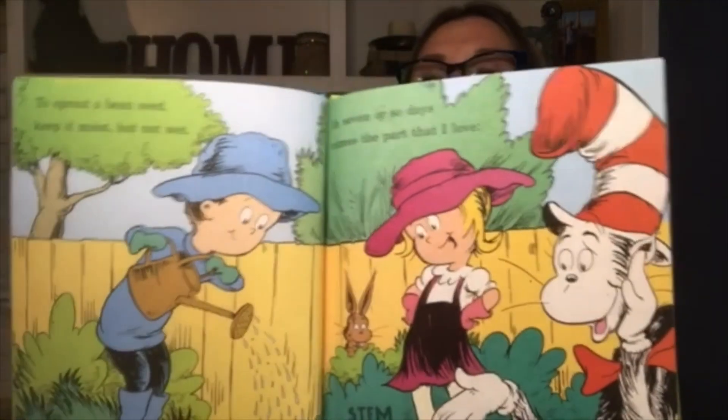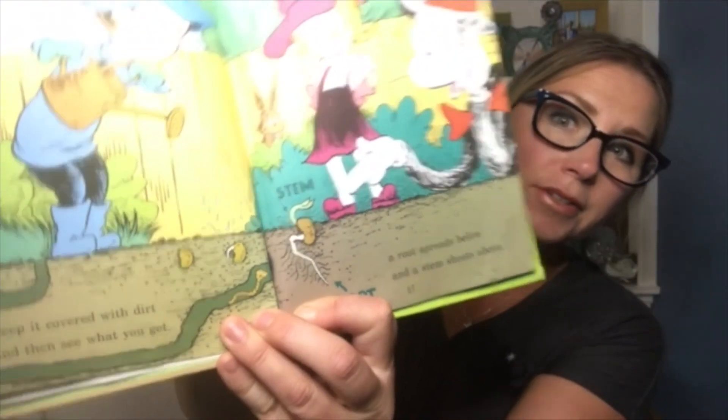To sprout a bean seed, keep it moist but not wet. Keep it covered with dirt and then see what you get. In seven or so days comes the part that I love — a root spreads below and a stem shoots above. Now in order to show a grown bean plant to you, we've traveled in time for some months, maybe two. Thing Two calls the part above ground the shoot system. Thing One calls the part underground the root system.